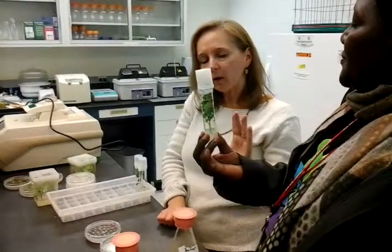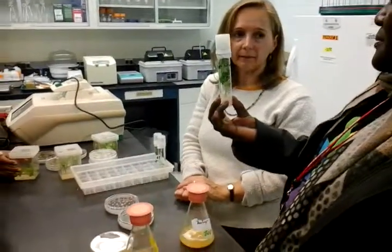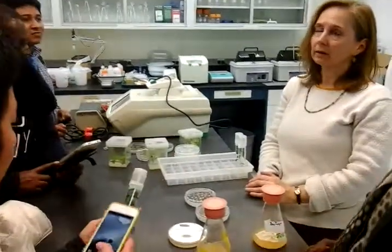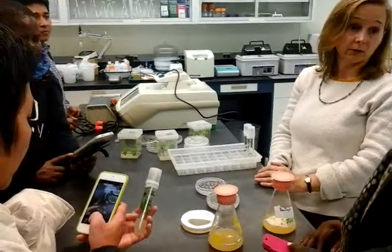Right now all of our material just goes into the greenhouse. We did have a field trial with potato — it would go into the greenhouse for a month before it got put into the field.